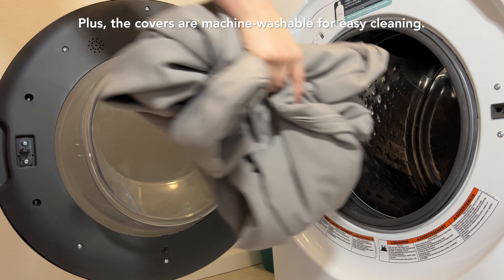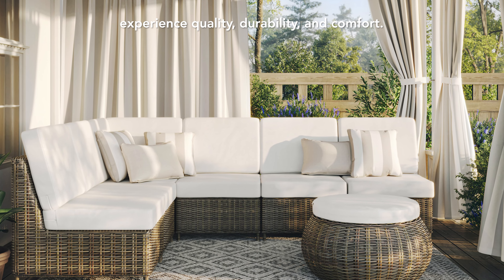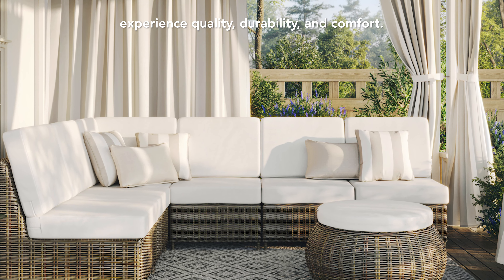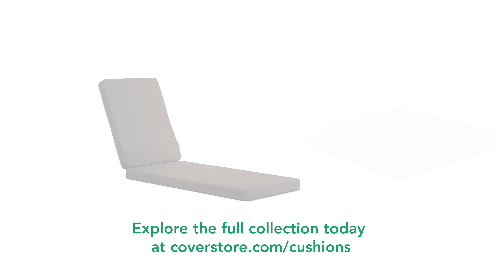Plus, the covers are machine washable for easy cleaning. Customize your outdoor cushions and experience quality, durability, and comfort. Explore the full collection today at CoverStore.com/cushions.